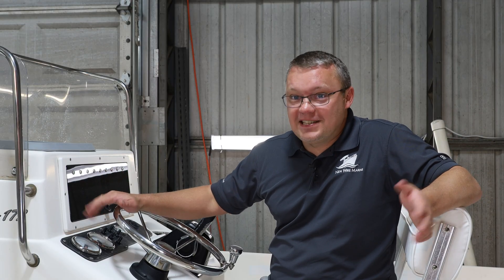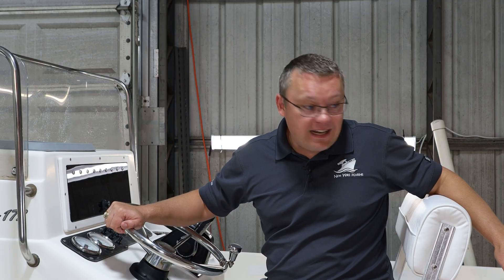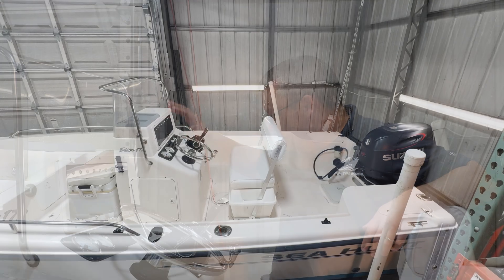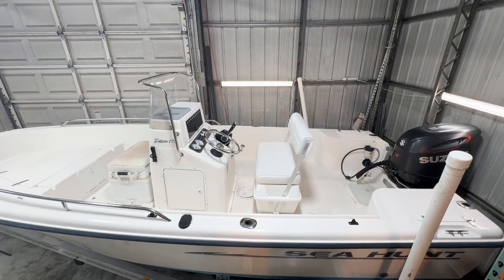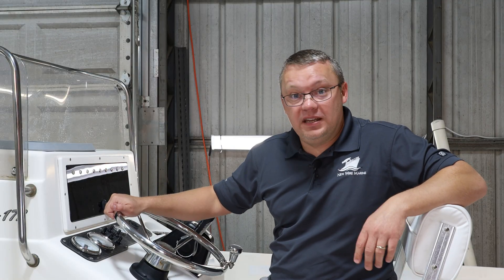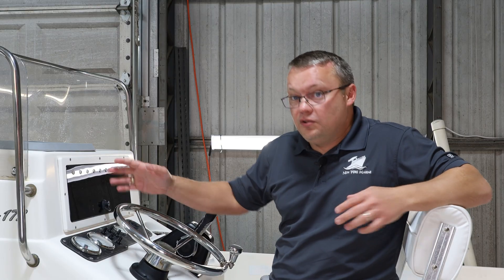We're calling it Triton Rising, and we're going to deck this thing out with dash panels, glove boxes, tackle stations, a lighting system package, hatches, rigging boards, and all the stuff that we talk about all the time here at New Wire Marine — really demonstrating how they're going to be installed, with some tips and tricks we've learned along the way.